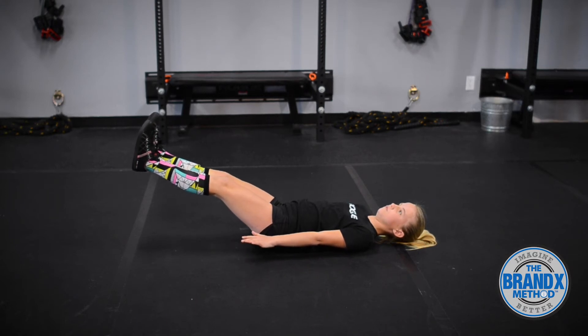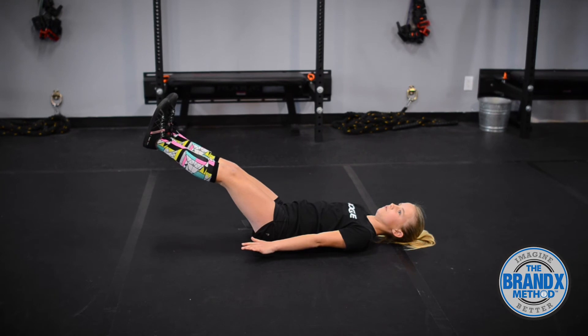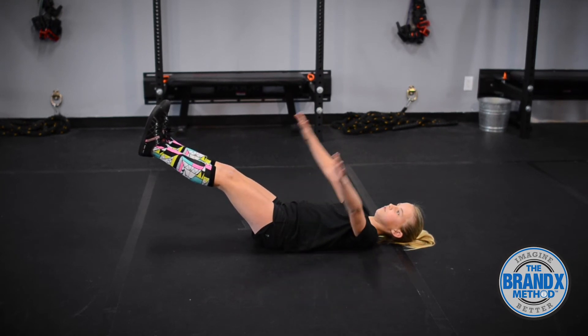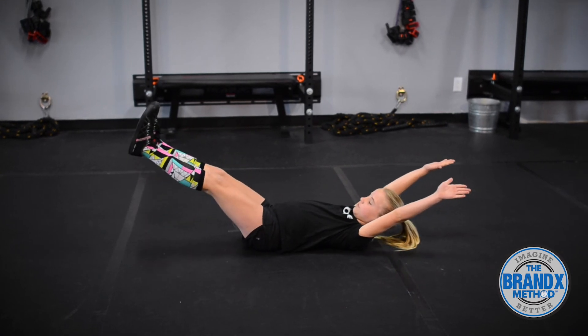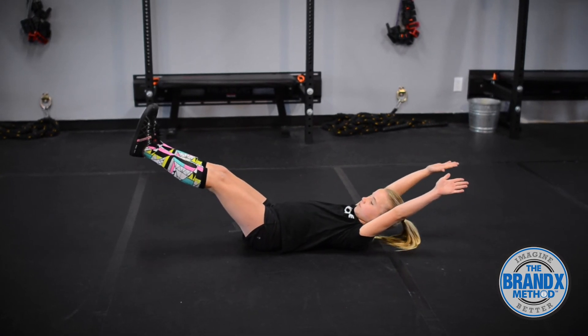Hollow hold progression 3: Keeping the whole spine pressed into the floor, with the legs kept straight and feet held 6 to 10 inches above the floor, ask the child to slowly raise their arms overhead and raise their head slightly off the ground.